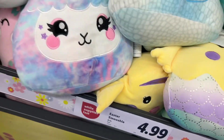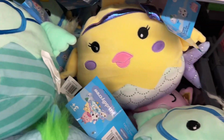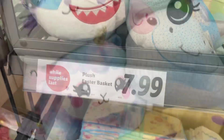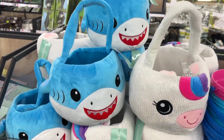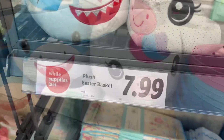These are the 8-inch Easter smooshies for $4.99. These would be a pretty good addition to any Easter basket — they had about six or seven different ones to choose from. These are the plush Easter baskets for $7.99. They had the shark one and then the unicorn one. My niece would really like the unicorn one, I think.